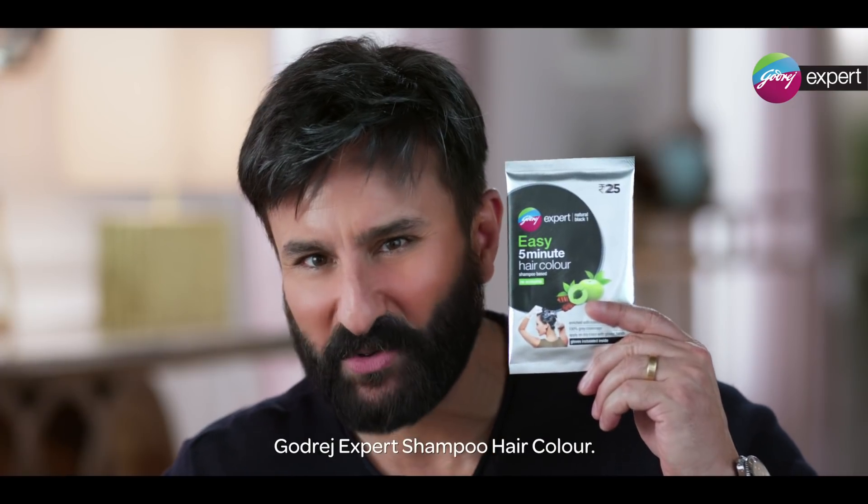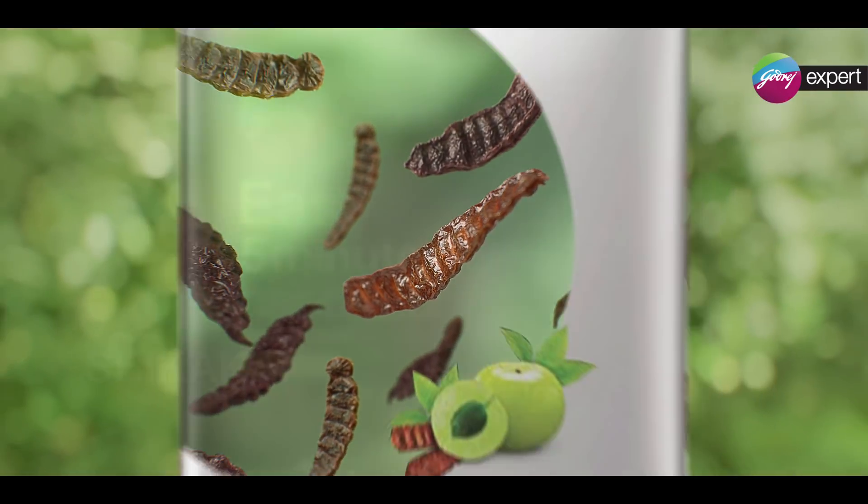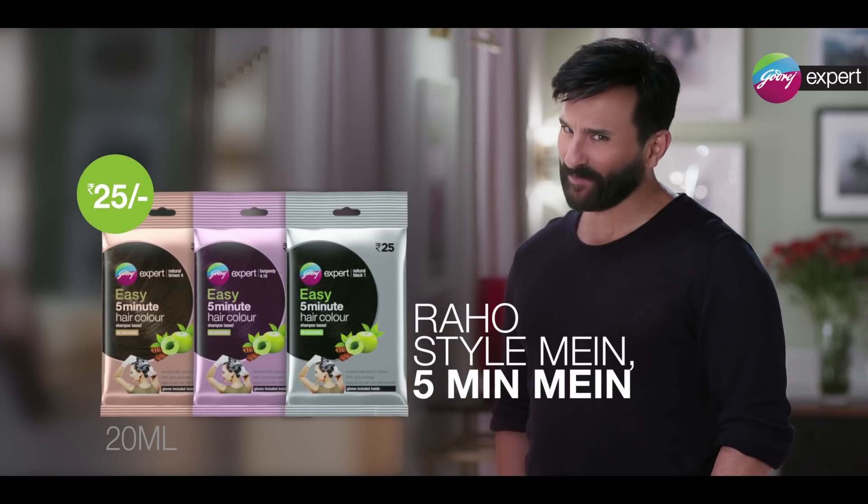With Godrej Expert Shampoo hair color. There is Amla and Shikakai. Put yourself in 5 minutes and see natural black, softer and shinier. Wow! Stay in 5 minutes.